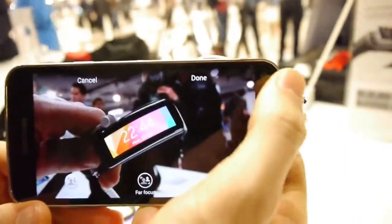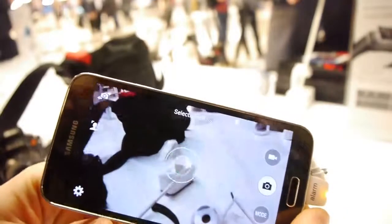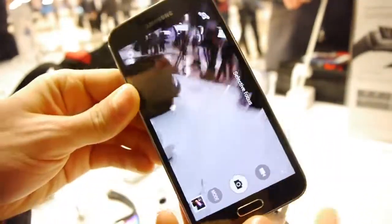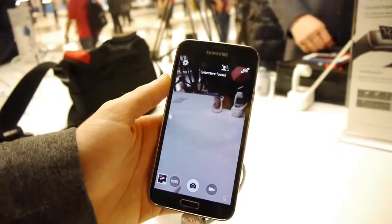So that was a pretty quick tour of some of the biggest new features in the Galaxy S5's 16 megapixel camera. For more info, guys, just check us out at PhoneArena.com.